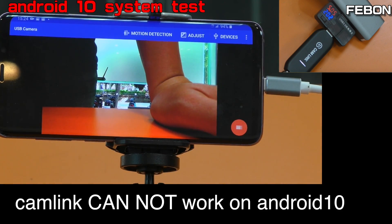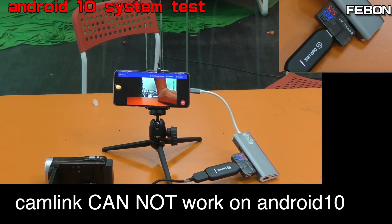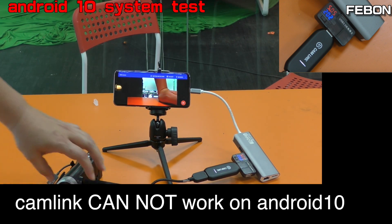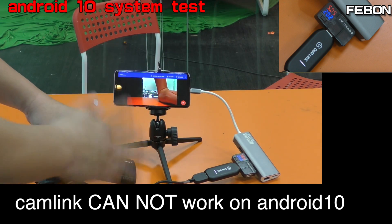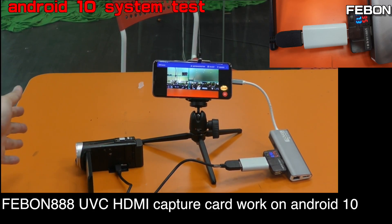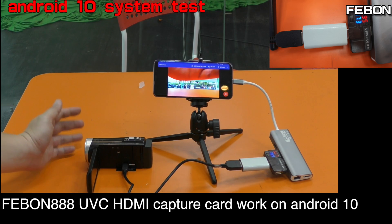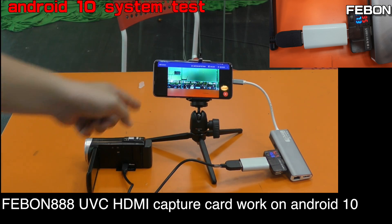You can see one frame but it does not work. Cannot work. You can work, no problem — work is under Android 10.